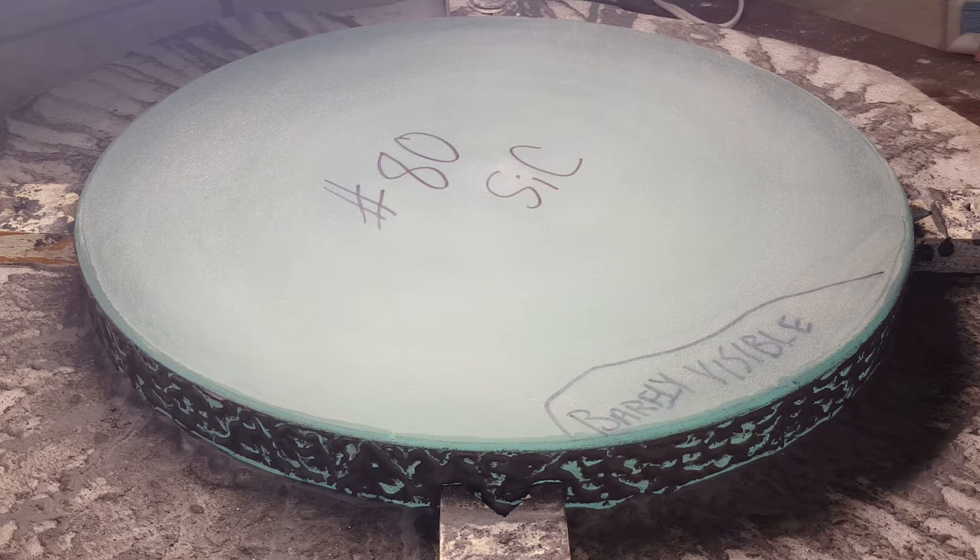This particular blank — when I cast these blanks myself and when I cast this one — it actually rested on a bit of sand in the glass oven. When it came out, it didn't have a particularly flat surface. It was pretty grainy, pretty rough, with sand particles embedded in it.